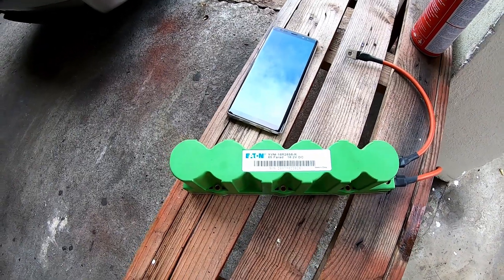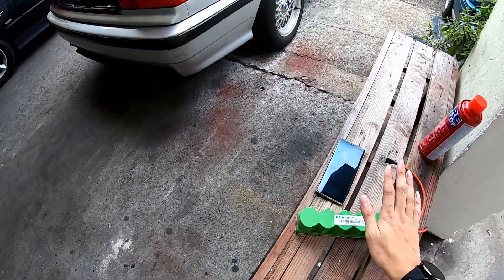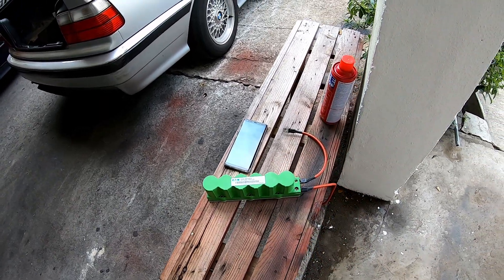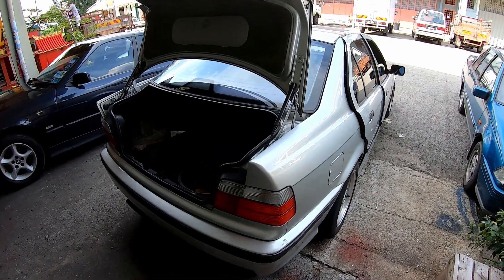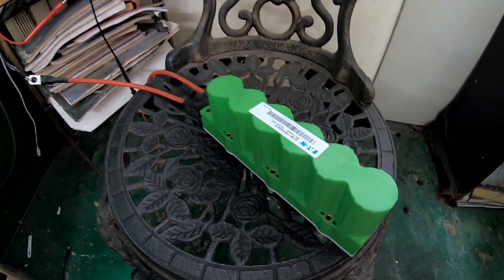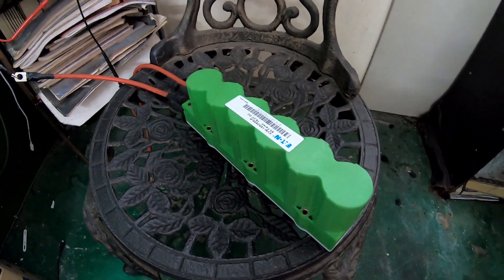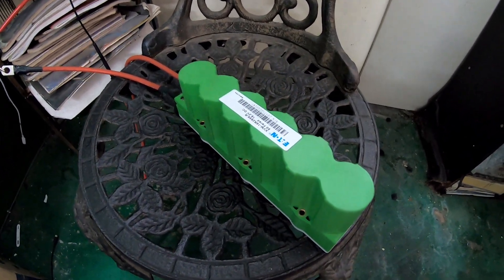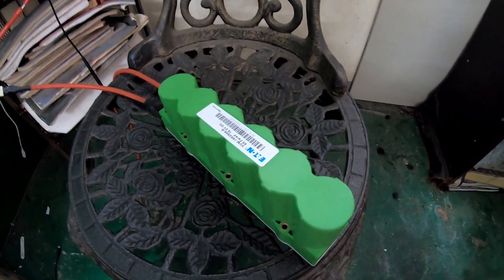In some track cars, these supercapacitors are used to start the car because an array — maybe two pieces of this — can deliver enough current to start the car with even a very small sealed acid battery. These supercapacitors have the capability to charge and discharge really quickly. It can discharge in excess of 100 amps and it can also charge at almost just as much as 100 amps.